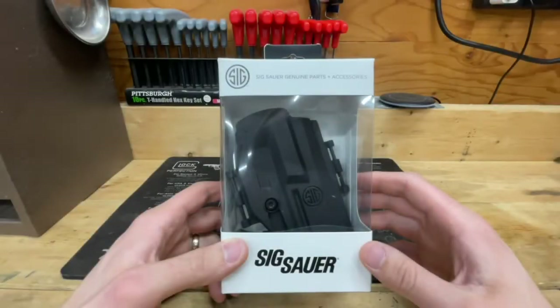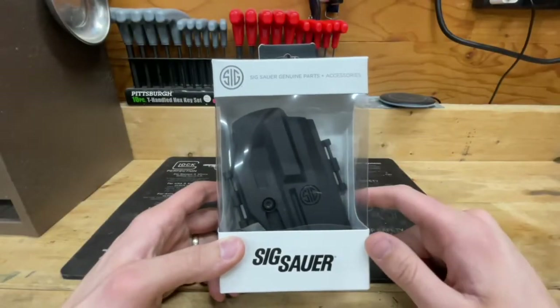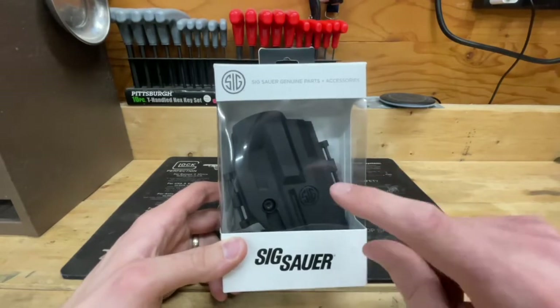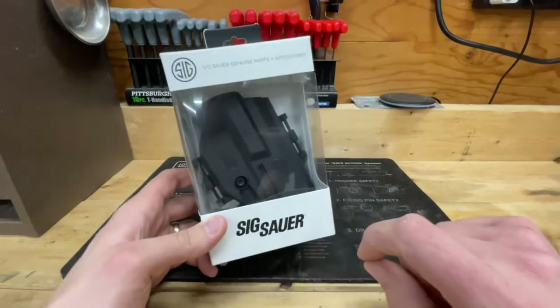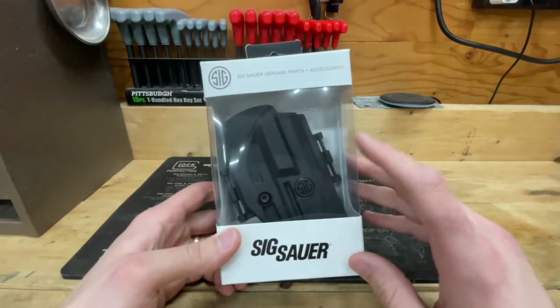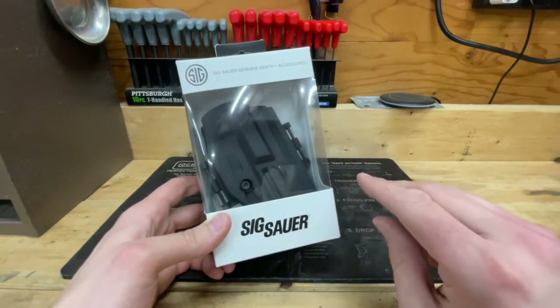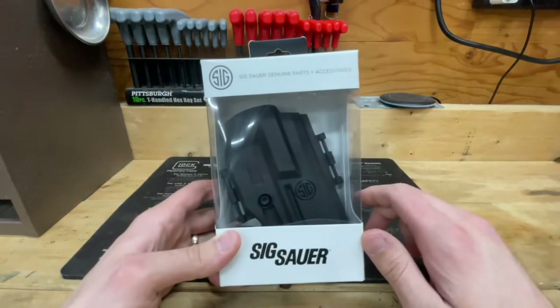This is the Sig Sauer holster for the P322 pistol and the P322 pistol only. This is specifically designed for that pistol and nothing else. This is an ambidextrous holster and also features two different carry options — inside the waistband and outside the waistband — being convertible.